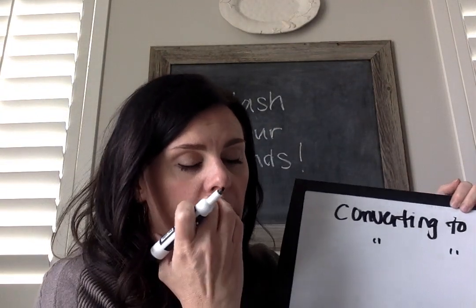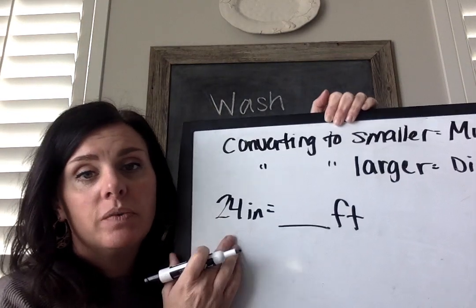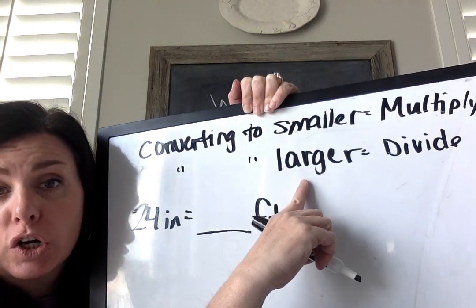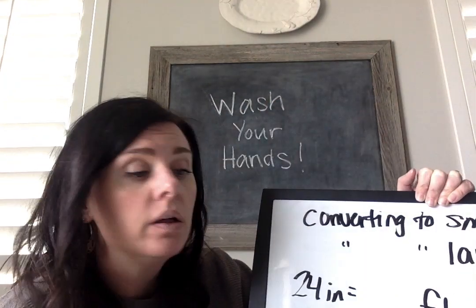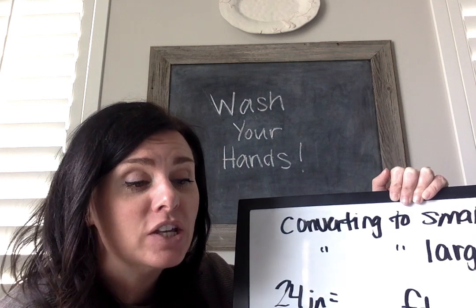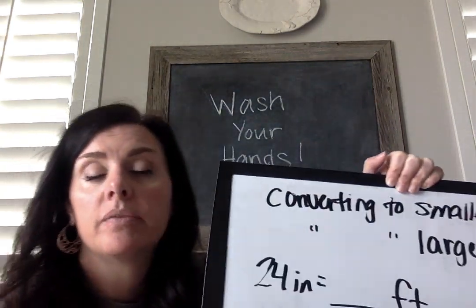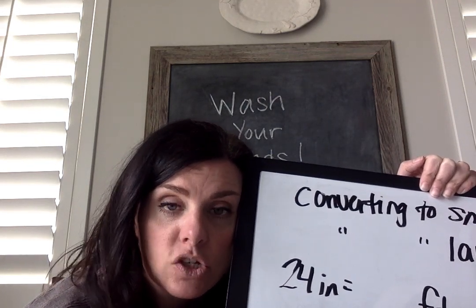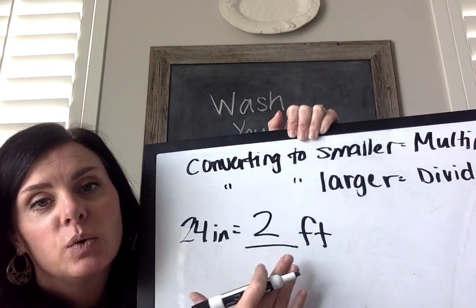Let's look at number 1: 24 inches equals how many feet? We've got little tiny inches and we're going to feet — so we are converting to a larger unit, so we're going to divide. There are 12 inches in 1 foot. Because we have 24 inches, we're going to divide by 12. 24 divided by 12 is 2. So 24 inches equals 2 feet.